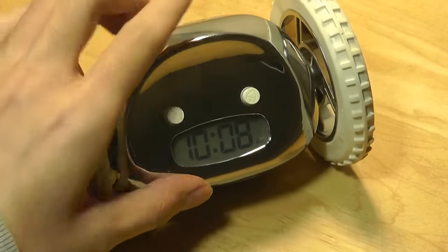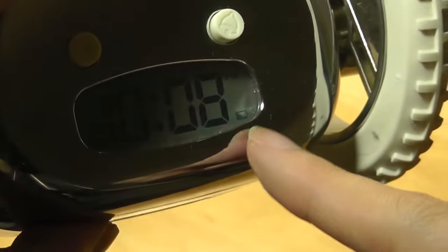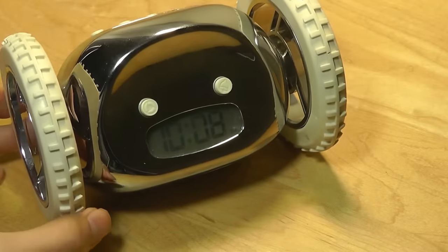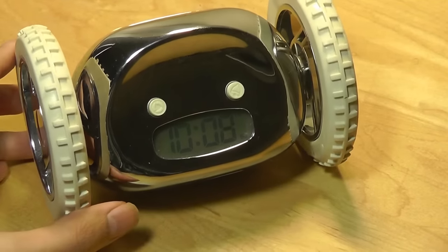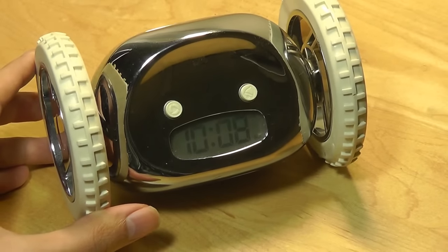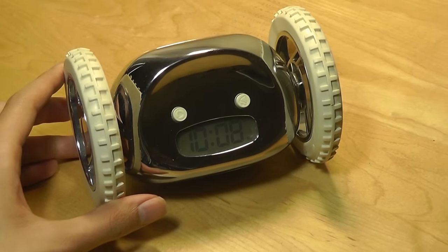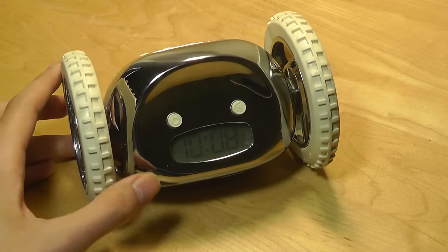When the display is flashing and you see a battery status icon at the halfway mark, that means the battery is starting to run a little low and you should prepare to swap out the batteries. On average you'll only need to replace the batteries about once every three to four months, depending of course on how long you leave it rolling on the floor.